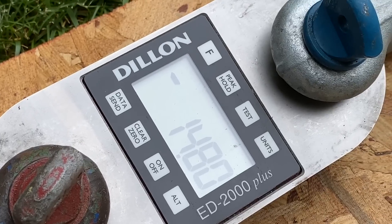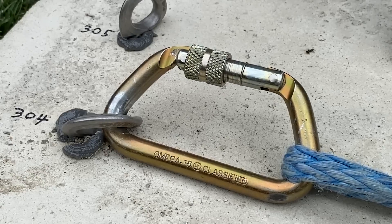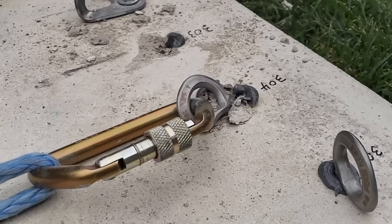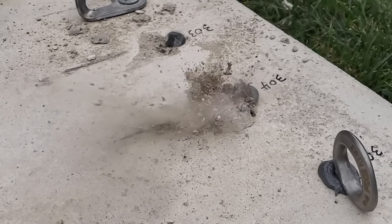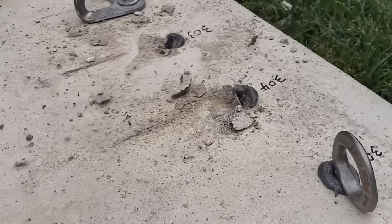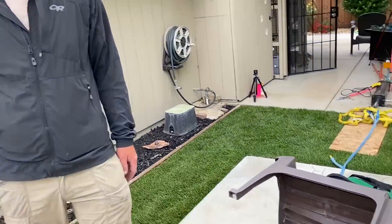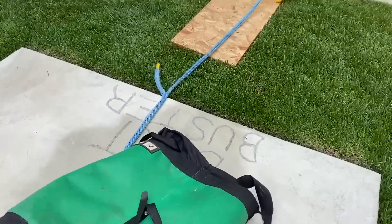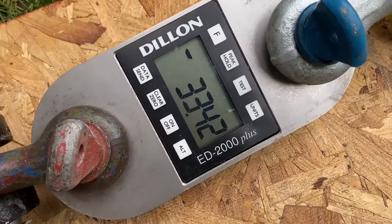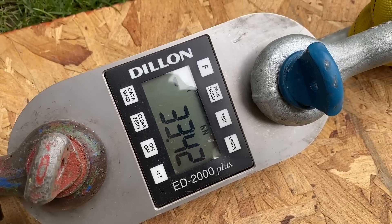That is at 14.8 kilonewtons. It snaps off — 33 kilonewtons, it just knocked all this stuff over. 33.42 kilonewtons. That's pretty impressive.